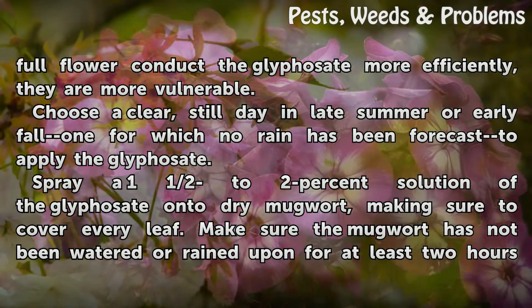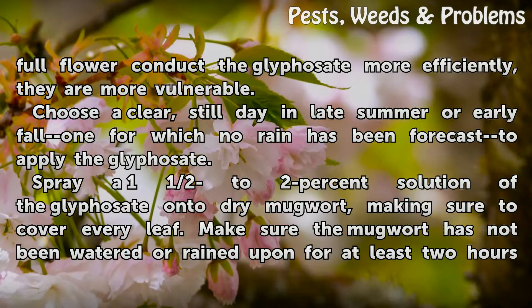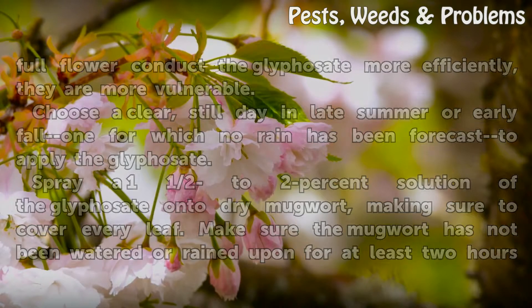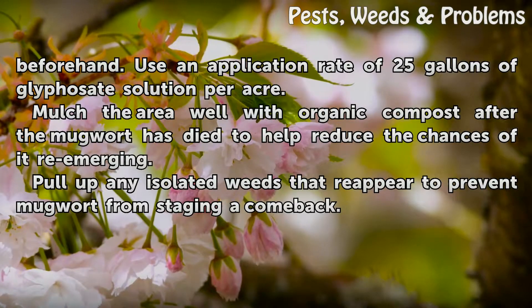Choose a clear, still day in late summer or early fall — one for which no rain has been forecast — to apply the glyphosate. Spray a 1.5–2% solution of glyphosate onto dry mugwort, making sure to cover every leaf. Make sure the mugwort has not been watered or rained upon for at least two hours beforehand. Use an application rate of 25 gallons of glyphosate solution per acre.